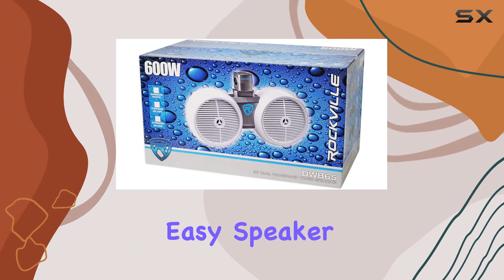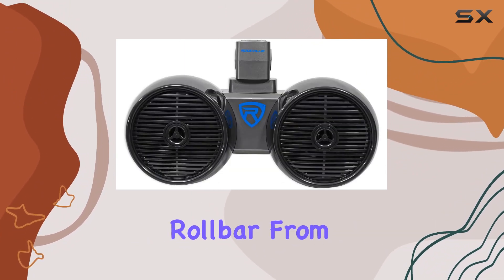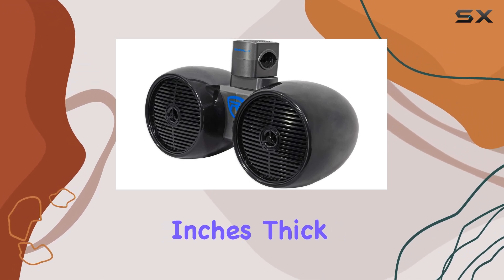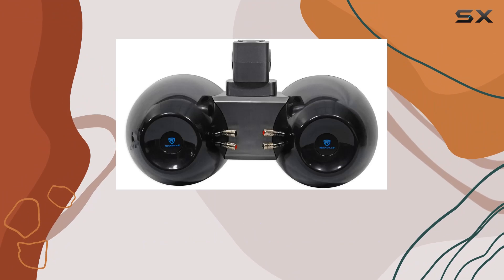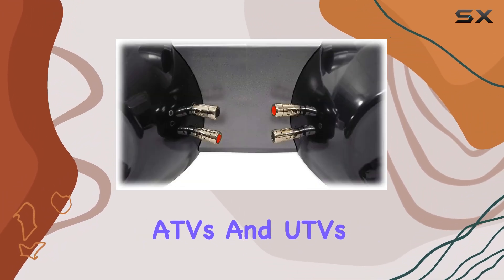The brackets support any roll bar from 1.75 inches to 3.14 inches thick, making these speakers compatible with a wide range of off-road vehicles like Jeep Wranglers, ATVs, and UTVs.